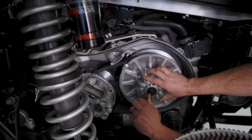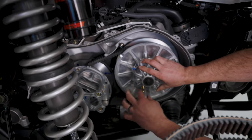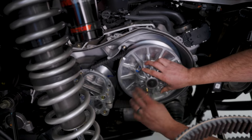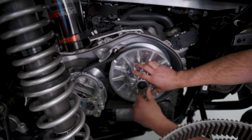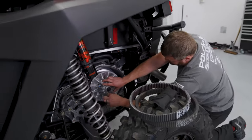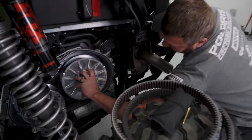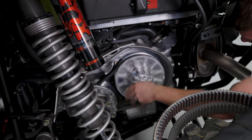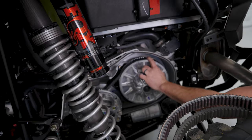Reinstallation is the exact opposite — pinch the belt to slide it over the primary, make sure it's all the way around top and bottom, keep it from folding over itself, and once it's in, remove the spreading tool. You'll notice the clutch stays spread out as the tool comes out, so once it's fully removed, take your driven clutch and spin it a few times — that'll help it clamp back in and get the belt riding where it belongs.